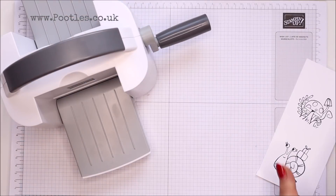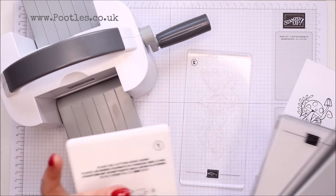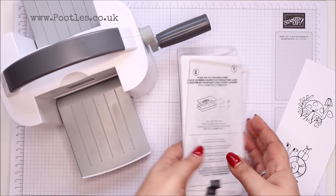Any excuse to get the little mini cut and emboss out! So: clear plate, base plate, another clear plate.